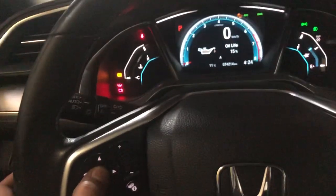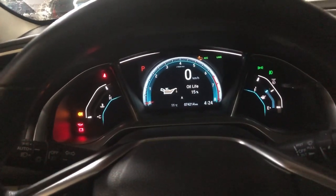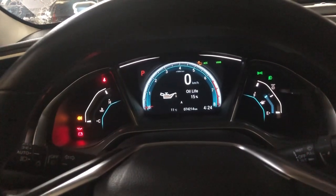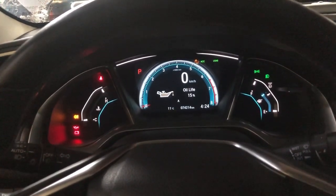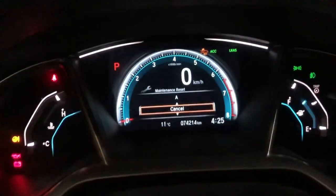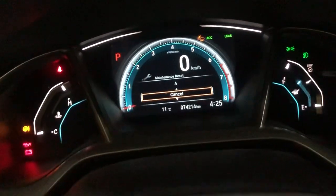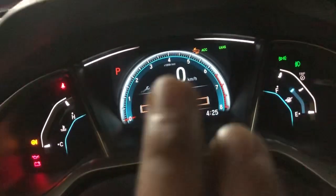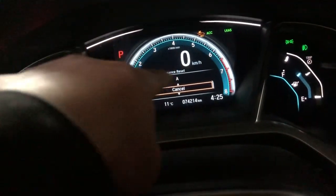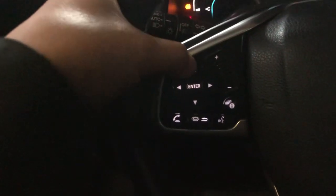Press enter again and hold it like this for ten seconds, then release it. You can see 'Cancel' appear. There's also a year display, so you need to reset that too — just press the top button here.